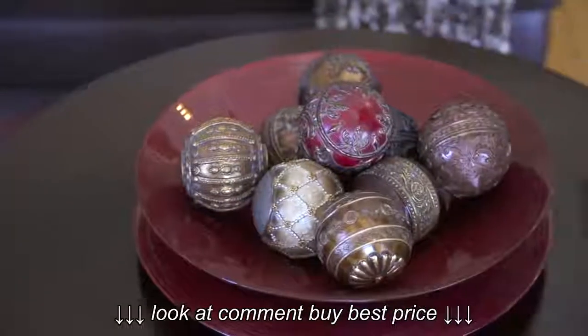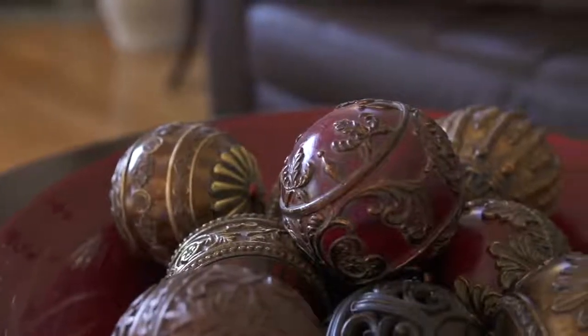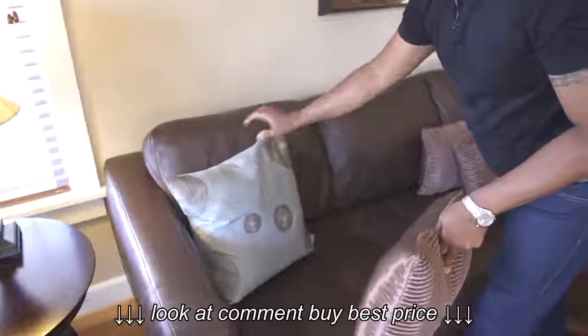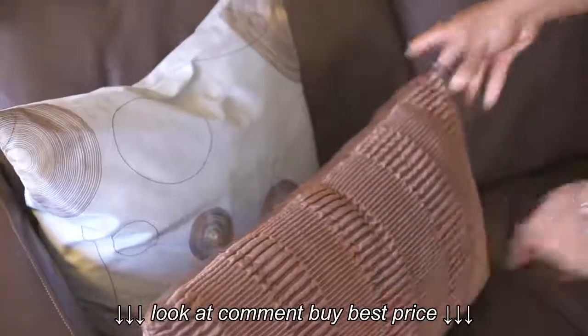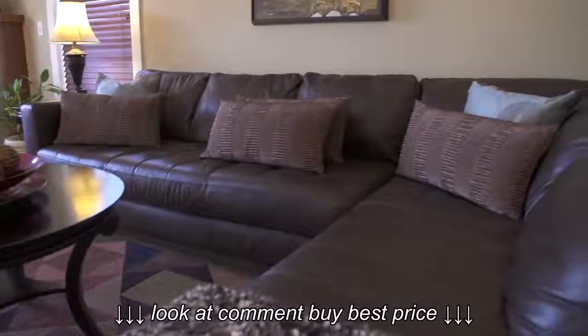What I did was use red as a main focal point for my coffee table, and then use the blue, the brown, and the cream on the sofa in the form of pillows. This gives a great balance to your room and also leaves it very striking.